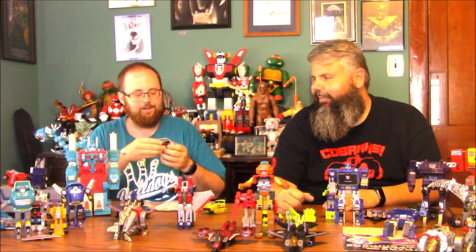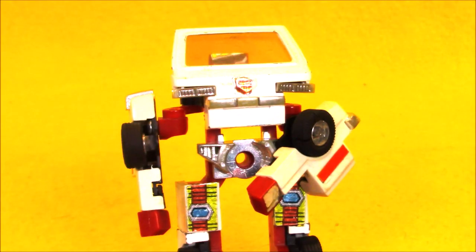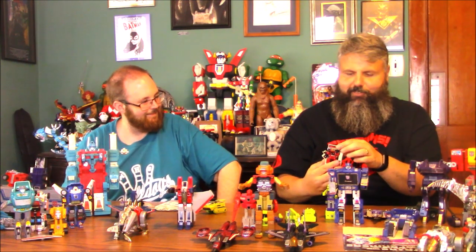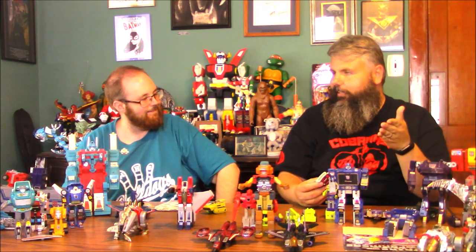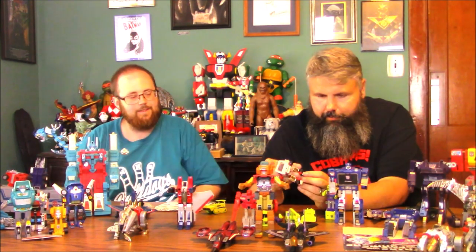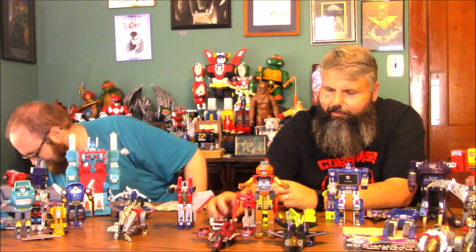Ratchet! Him and Ironhide — they are so weird, and no faces, no heads. Just that little sticker — you were supposed to put some kind of sticker to make his head. There's his head — it's horrible. Clearly because this was from another toy line that they just incorporated into Transformers. For the cartoon they made them look more uniform with the other Transformers, but it just made them not look like the toys. I feel bad for those two.